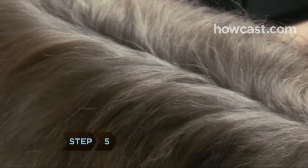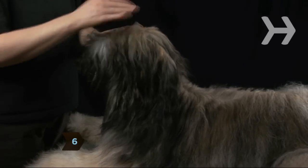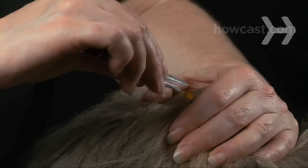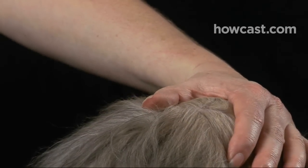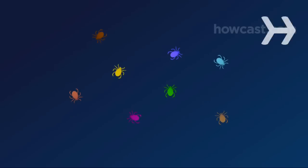Step 5. If you feel any bumps beneath the skin, separate the fur to examine the area more closely. Step 6. If you find a tick, it may have already formed a protective sack around itself. Use the clean tweezers to grasp the sack as closely as possible to the dog's skin. Try to avoid crushing the tick's body. This may be difficult with very small ticks, but do your best.